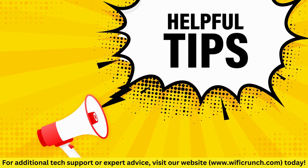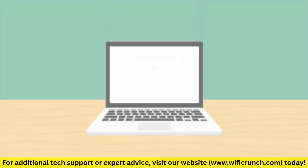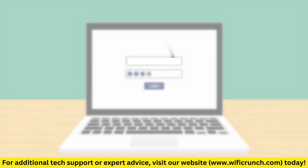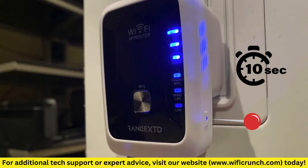Troubleshooting Tips: Make sure your Range XTD is within the range of your router. Double-check that you've entered the correct Wi-Fi password during setup. Try resetting the booster by holding the reset button for 10 seconds and then repeat the setup process.